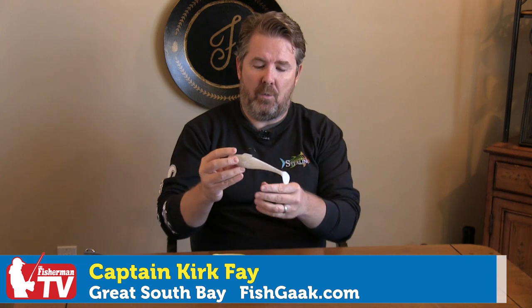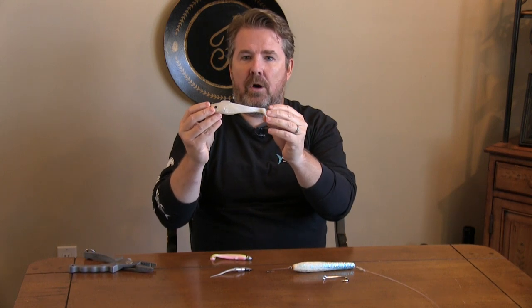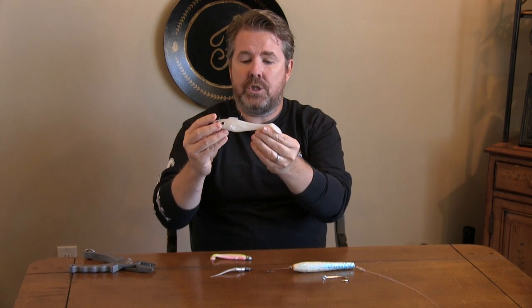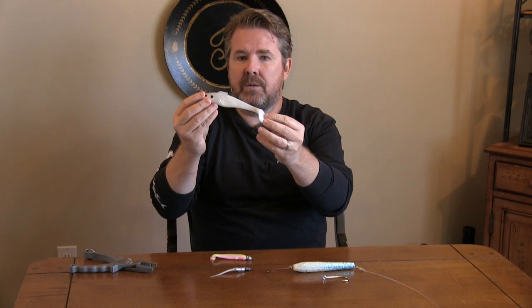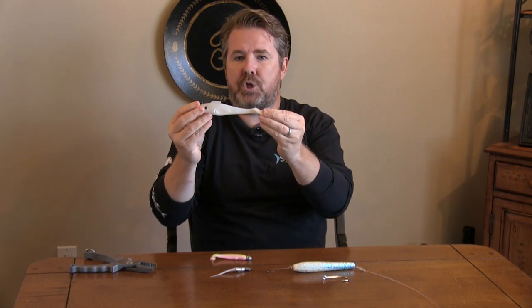If I only had three lures fishing my home waters of the Great South Bay, I'm going to show you them right now. The first one, by far, is a lure that I've caught more striped bass on than any other lure that I fish. This is basically something very simple — it's a six-inch white pearl Tsunami swim shad.